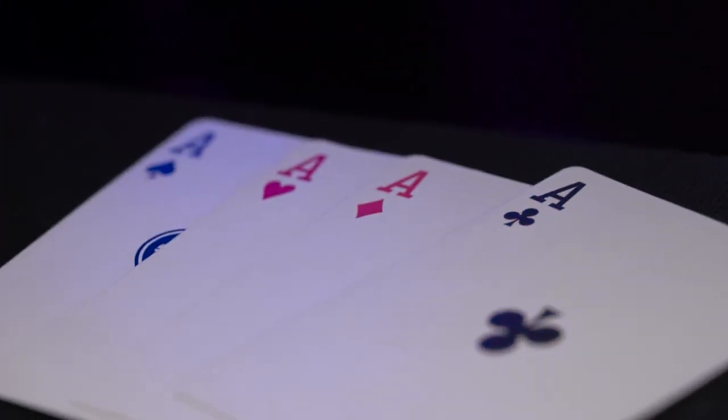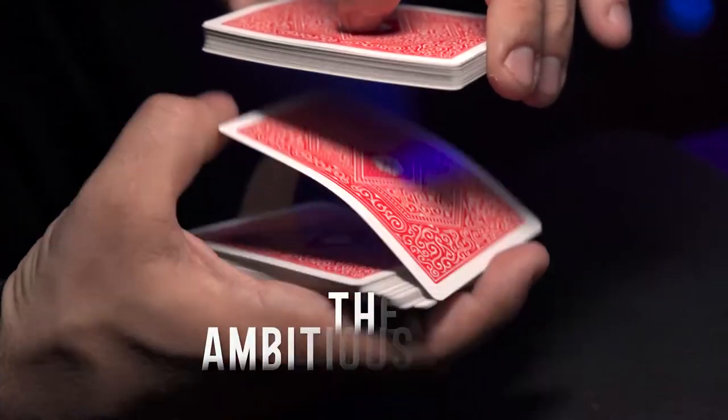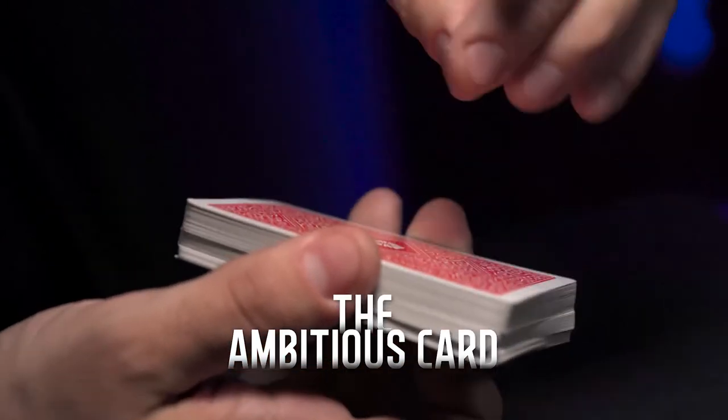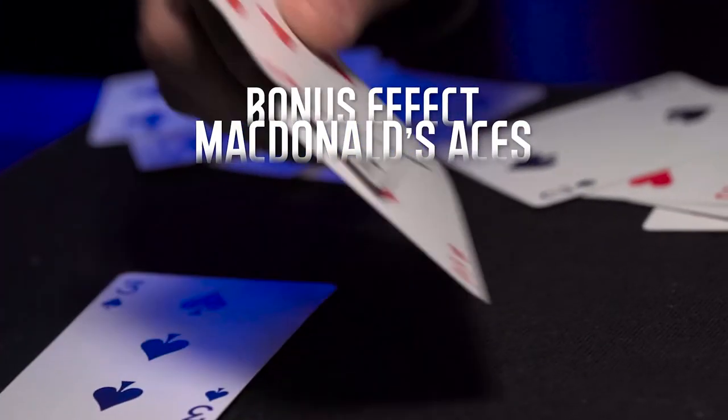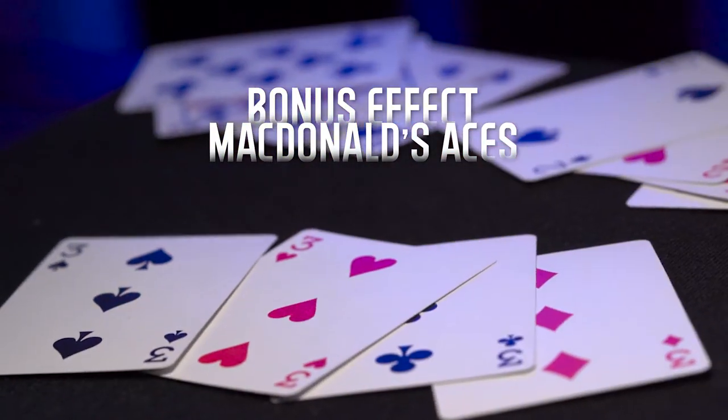Easy to Master Card Miracles is perfect for beginners who want to start performing professional card magic without sleight of hand. This is also a fantastic library of effects for the seasoned professional who wants to add a couple extra pieces to their existing repertoire.